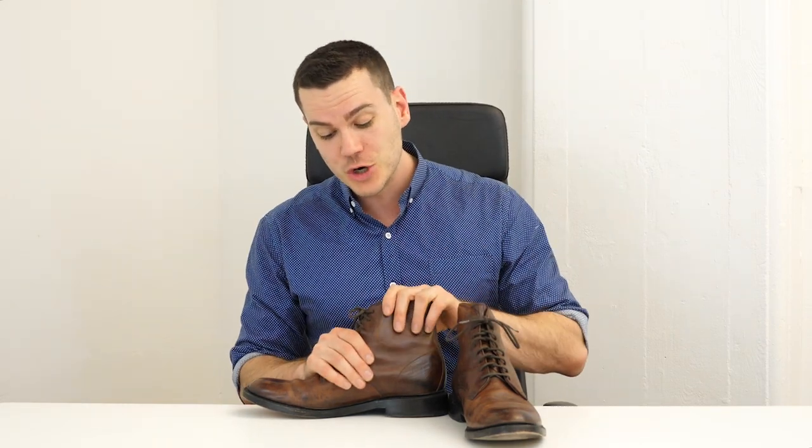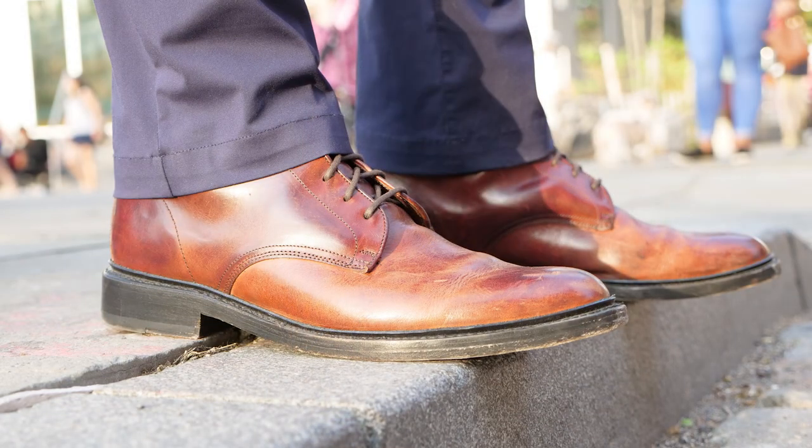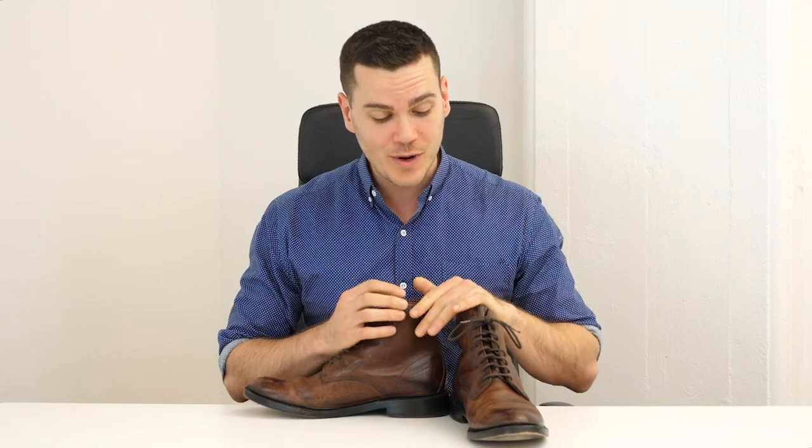Hey, how's it going guys, this is Nick at stridewise.com. Today I'm going to be taking a close look at the Jones lace-up boot from the Frye company. The Frye company was founded in Massachusetts all the way back in 1863, launched their first boot in 1888, and according to Frye they're the oldest continuously operated shoe company in the United States. They've made custom boots for famous figures like General George S. Patton, Bing Crosby, and lots of soldiers in World War 2. But the Jones lace-up is one of their less rugged, more dressy boots.